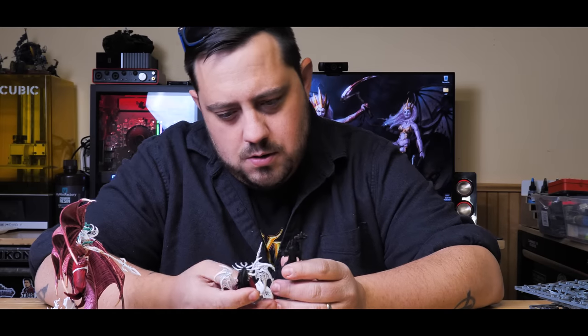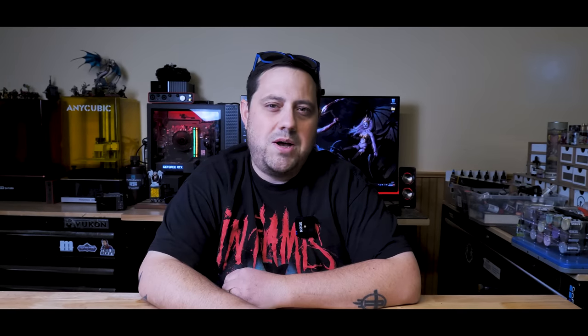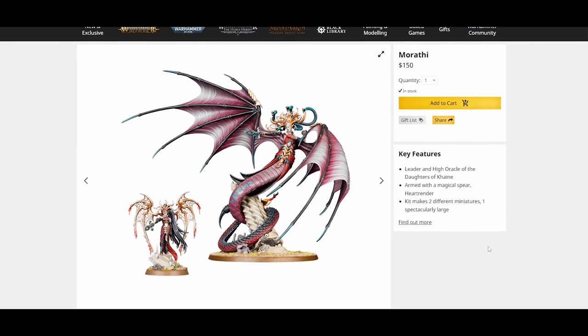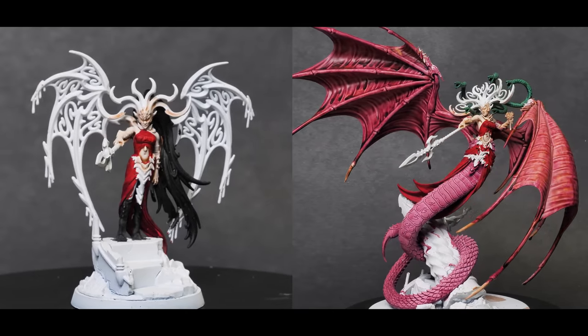That brings us to this week's model. Marathi is such a good model, and the army that accompanies her is equally impressive. I picked up Marathi and her tiny counterpart on eBay at a pretty good price — around a hundred bucks — which is quite a bit less than the MSRP of $150 from the GW store. It's not the best savings, but enough to push me over the edge.